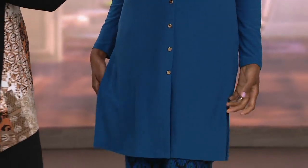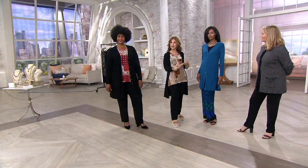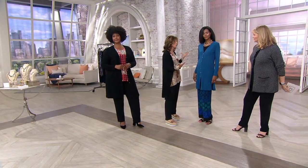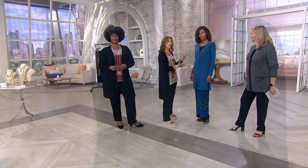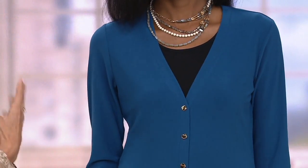That's the beauty of this — you can close it up, belt it, or wear it over a sleeveless dress. You can totally wear this dressed up if you'd like. But sometimes we want just a little bit of coverage, or the weather is crazy — hot one day, then it starts to rain, then the next day it's cool.